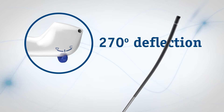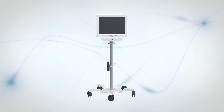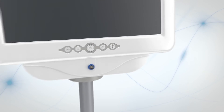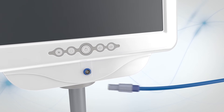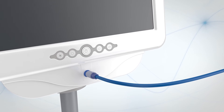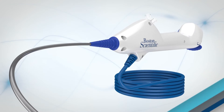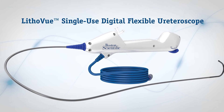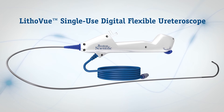The system allows you to navigate towards the targeted treatment area, even in difficult anatomy. This all-in-one solution must be used with the LithoView workstation with monitor and integrated image processing software, or connect via the workstation to your existing OR monitors and recording systems. The LithoView single-use digital flexible ureteroscope — manage your cases as you always have, but with no repairs, no sterilization, no compromise.